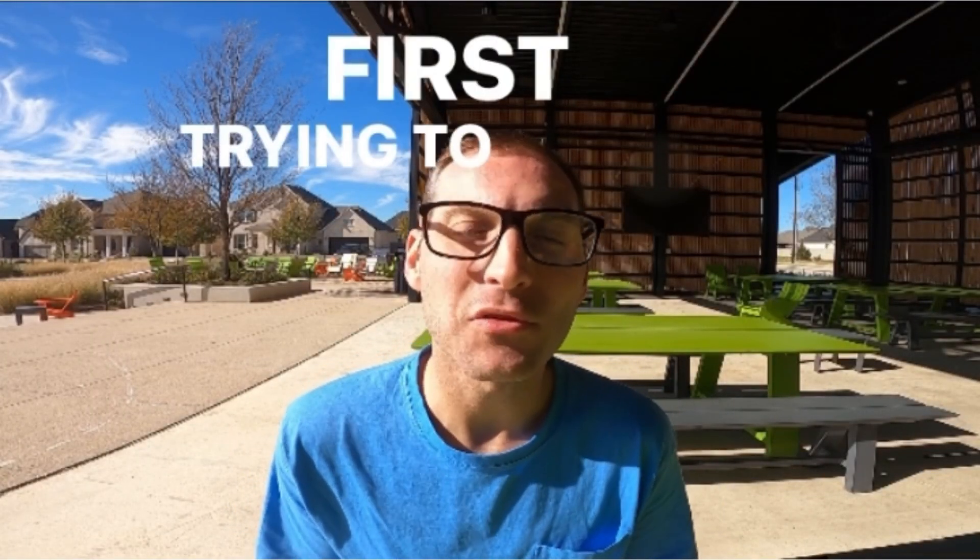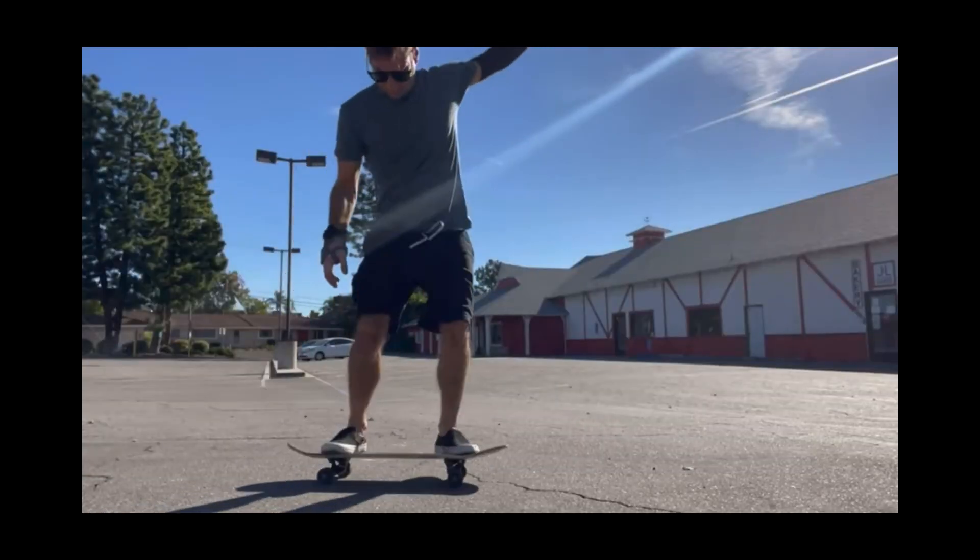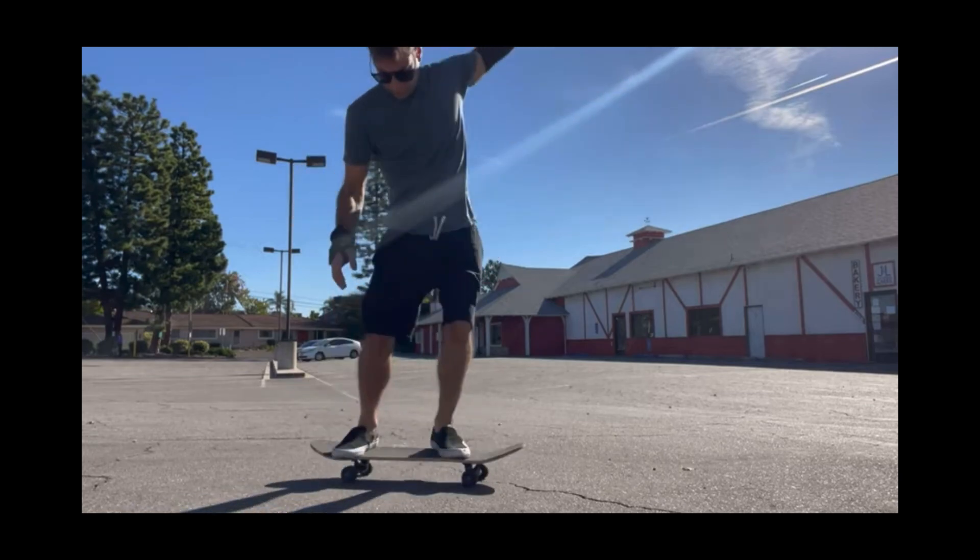The title of his video is First Time Trying To Nollie and While Rolling. So he's on to something there. You can't Nollie if you don't have any kind of feel for a Switch Ollie, which is why I was glad to see the first thing he did was work on a Switch Ollie. It's the same thing as trying to Fakie Ollie without knowing how to do a regular Ollie — you're not going to try Fakie if you don't know how to do it standing still, which in the still position is a normal Ollie.